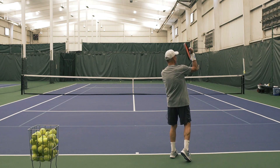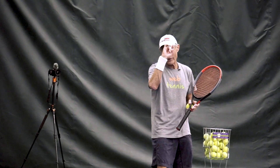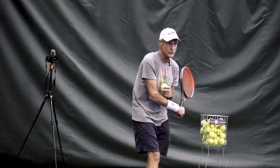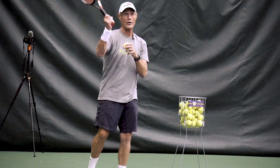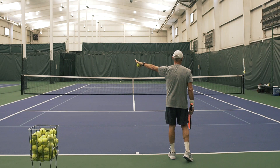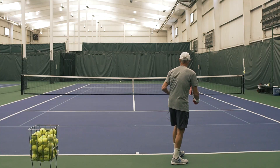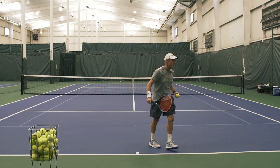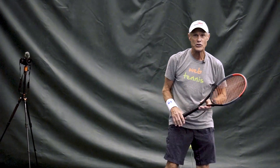You want to do just the opposite: at contact, stay sideways longer, so when you deliver the racket for righties around the right side of the ball, you can do it from a shoulder-closed position. If you open up too early and get around the right side, the ball's going due left. So tinker with staying more turned on your slice serve to get the direction that you want out wide.